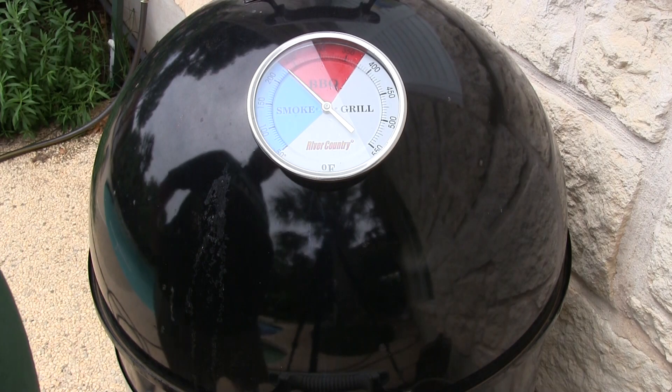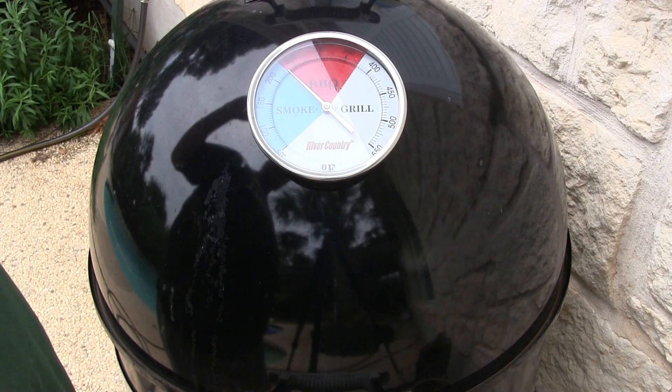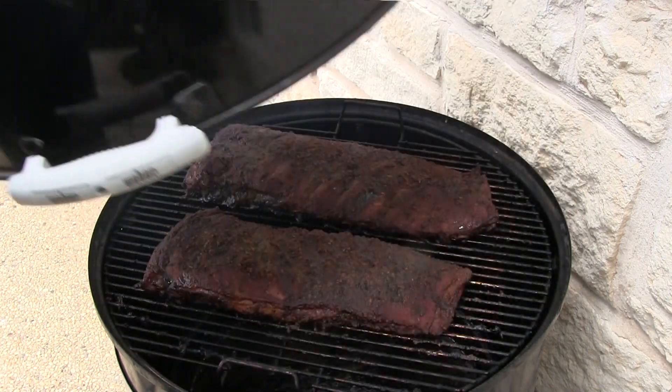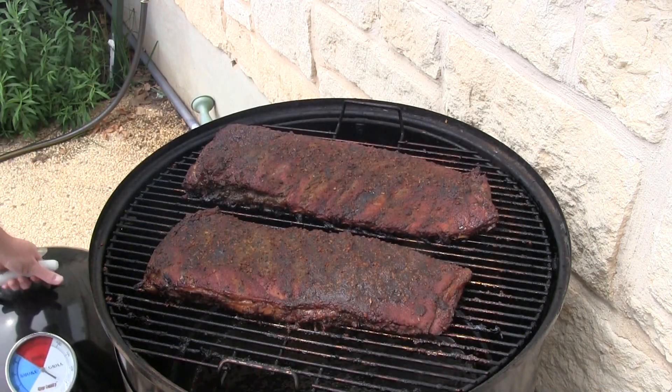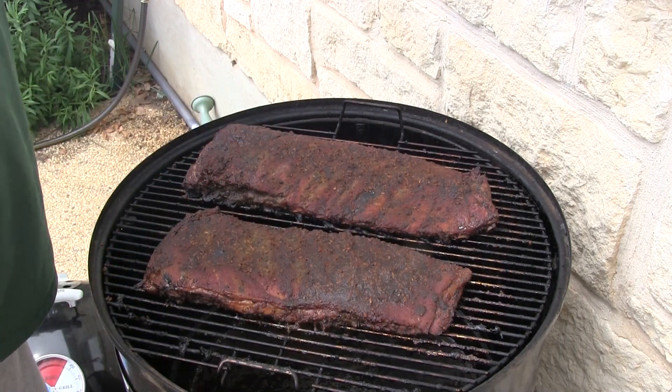Alright guys, we are four hours in. As y'all can see, we're dead nailed on 225 — gotta love these Weber Smoky Mountains. Four hours in, that's what it looks like.